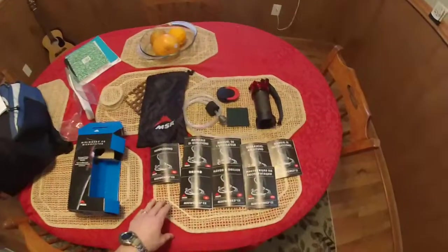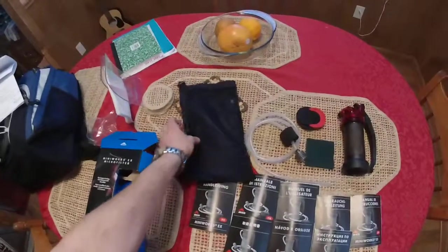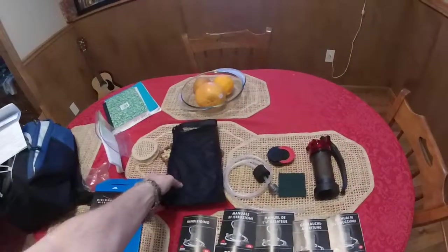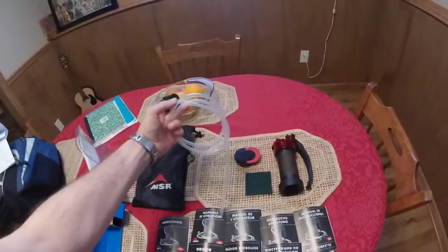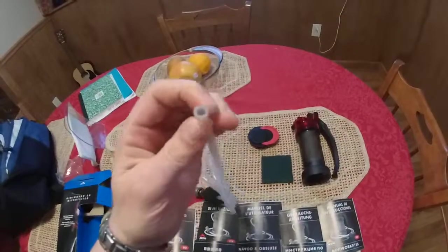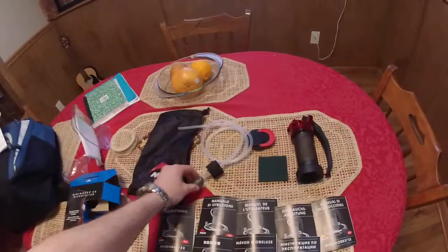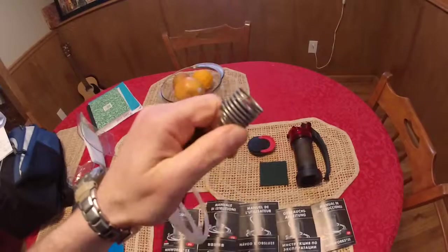This is everything you'll get in the kit. You get a nice canvas bag with netting in the back, and with everything in it there's still room for additional stuff. It comes with the hose here — this is a thick gauge hose. The wall of the hose itself is a lot thicker than a conventional hose like you'd find on a fish tank or pump.